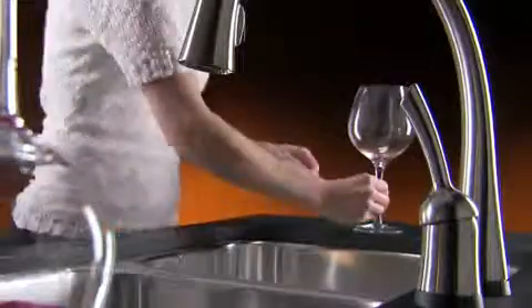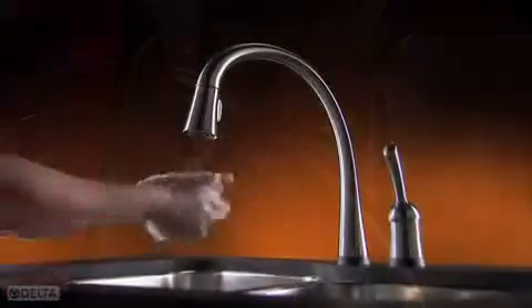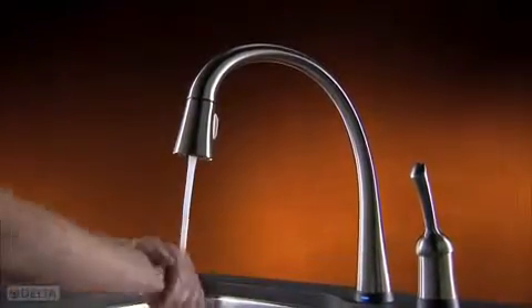Quickly switch off the flow to conserve water whenever you don't need it, without moving your hands too far from what you're doing. It's also cleaner — no need to touch handles when hands are dirty, and cross contamination is reduced.